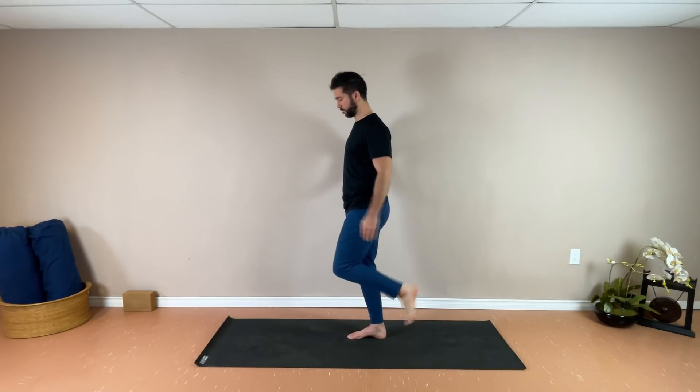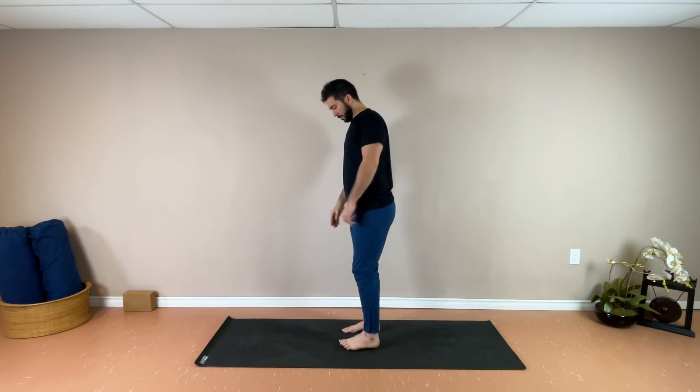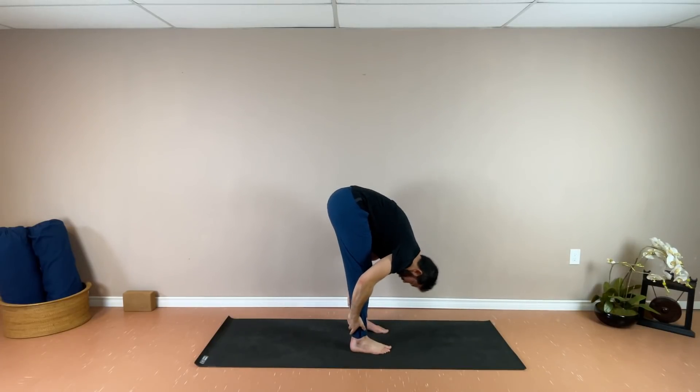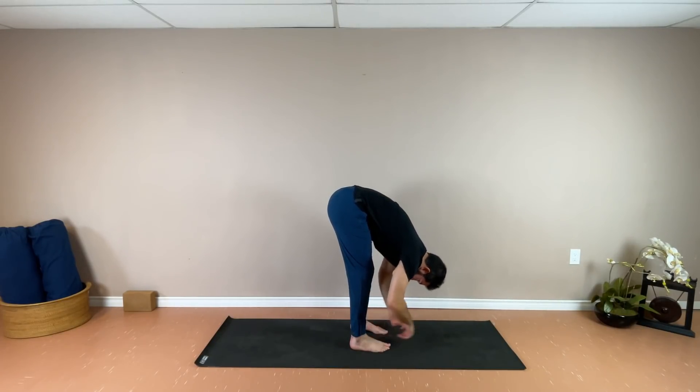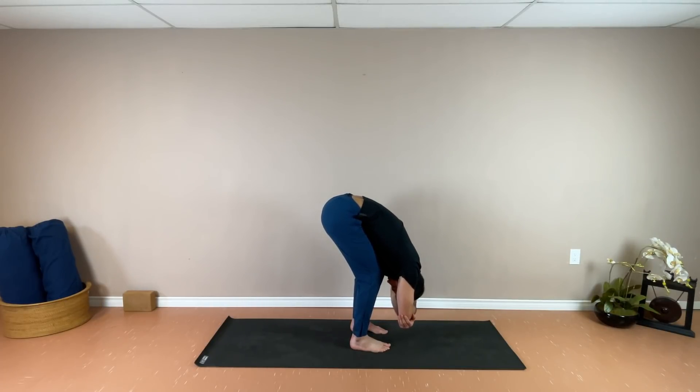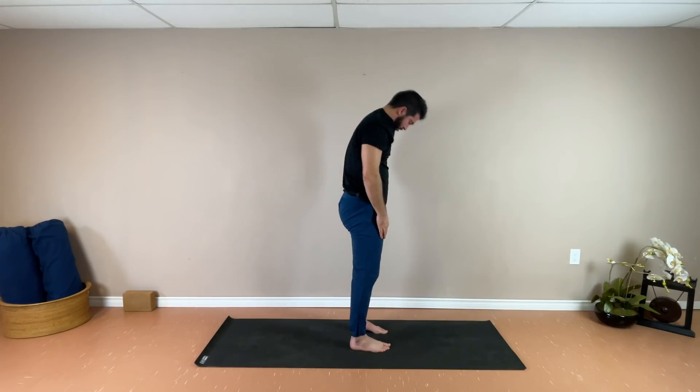Gently releasing that left foot, coming back to hip width apart. One more time we're going to reach up towards the sky, nice and long. Exhale, come into your forward fold, this time staying here for a little bit — grabbing opposite elbows, resting the hands on the ground, whatever's most comfortable for you. Allowing that head to just hang, bending a little bit through the knees if you wish. Allowing the breath to just come and go. Taking a few more breaths here. Then when you're ready, slowly rolling all the way back up to standing. Thank you for sharing your practice with us today. Namaste.